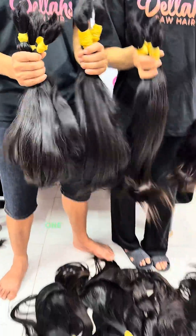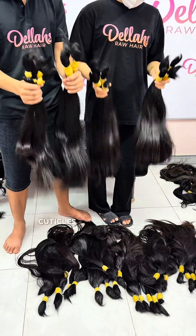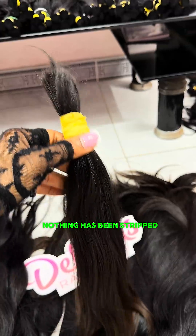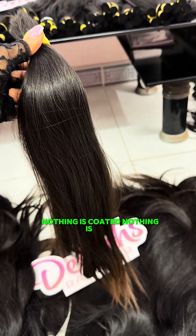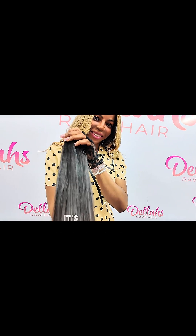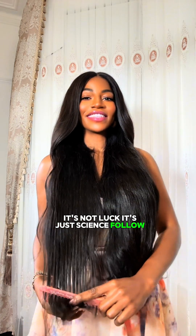Della's hair comes from donors — one person, one ponytail, cuticles intact and aligned exactly how they grew. Nothing has been stripped. Nothing is coated. Nothing is fake. That's why when we comb through the hair, it glides very smoothly. It's not a technique, it's not luck — it's just science. Follow for more.